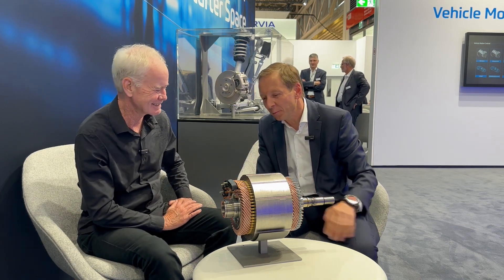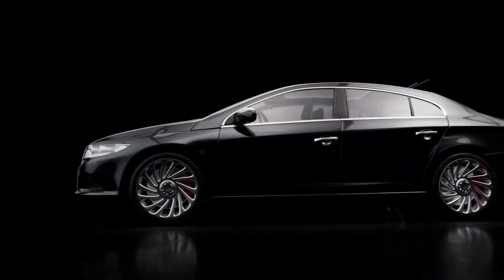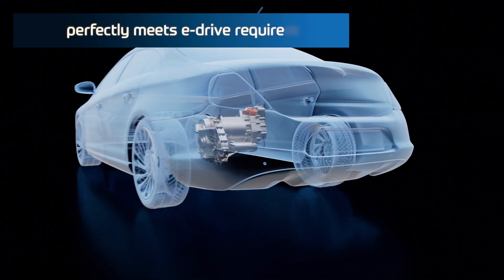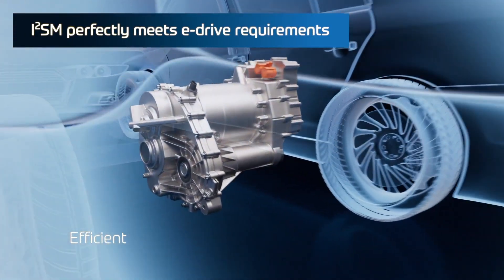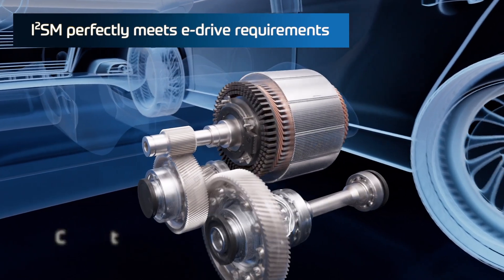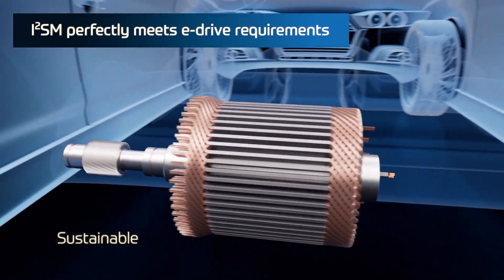What we do is use an induction concept to bring the current in. So rather than using brushes or sliding contacts like in a washing machine, we basically have a little transformer that sits on the axle and conveys the electric power into the windings of the rotor.